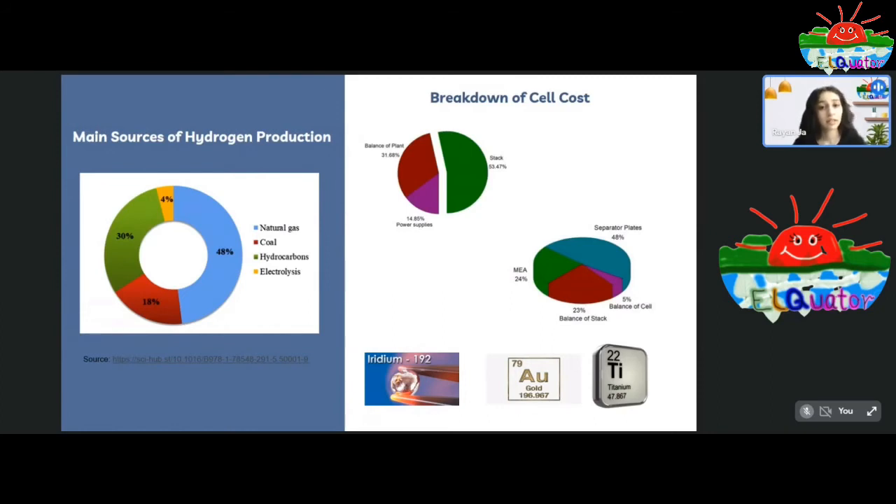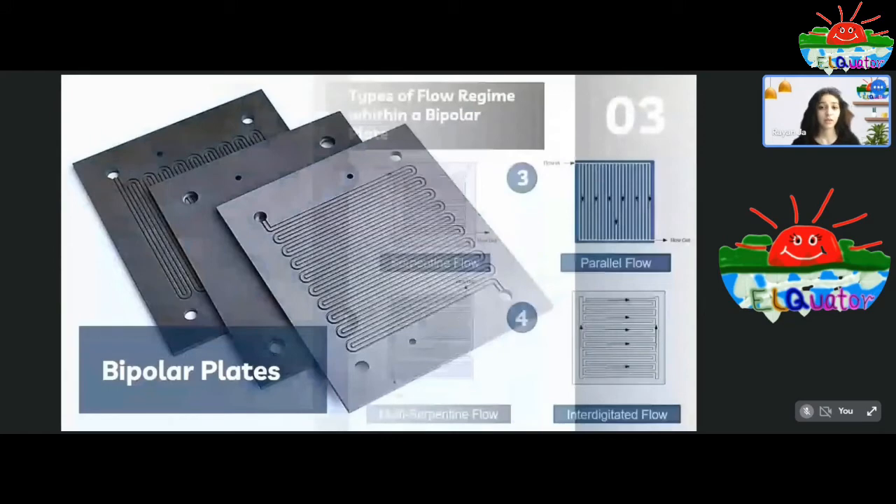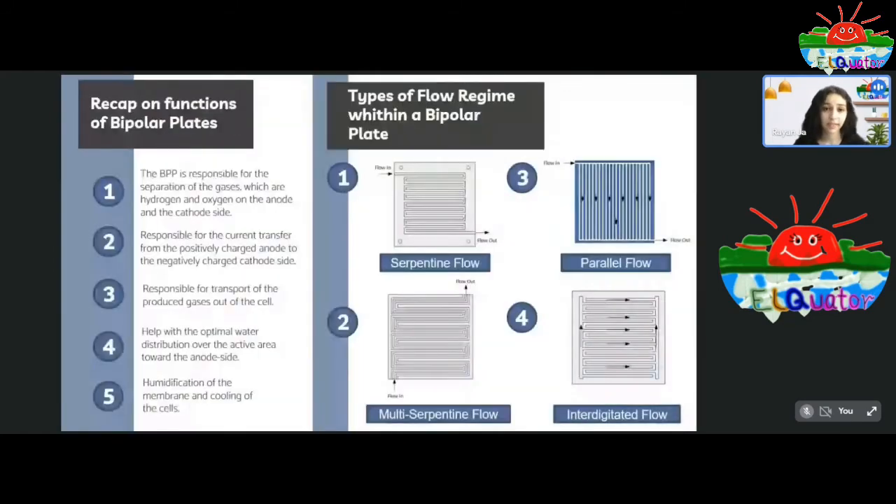Now let's go into detail about the bipolar plates. The bipolar plates are responsible for the separation of gases — hydrogen and oxygen — on the anode and cathode sides, as their mixing results in lower efficiencies and affects product purity. They are also responsible for current transfer from the positively charged anode to the negatively charged cathode. Bipolar plates help with optimal water distribution over the active area toward the anode side electrode structure, resulting in a more enhanced reaction, and they transport produced gases out of the cell.